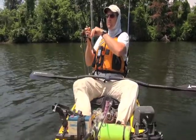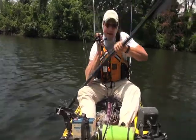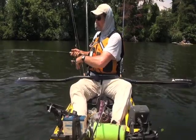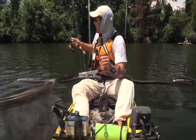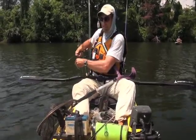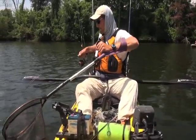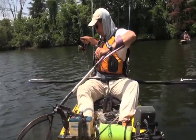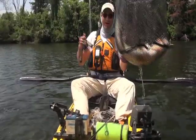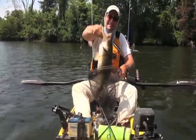That is a good one — that might be it! I didn't expect a big one like this to be that shallow. Oh yeah! Loosening on the drag. Heck yeah! Yes! That's a heavy, heavy fish. That's a big one — oh yes! Oh my god, beautiful fish! I think that's a personal best!